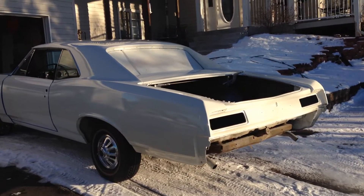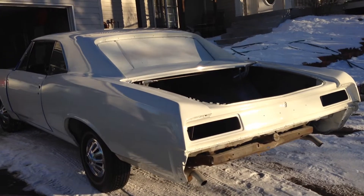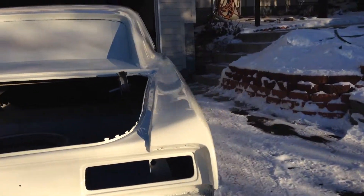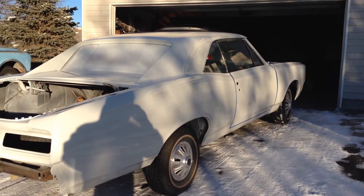There it is — this is before I've had any color sanding or anything like that, but it looks pretty decent outside. I'm impressed. Not perfect by any stretch, but hey, we'll take it.